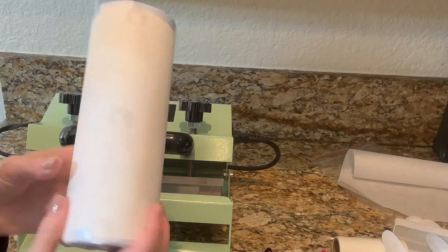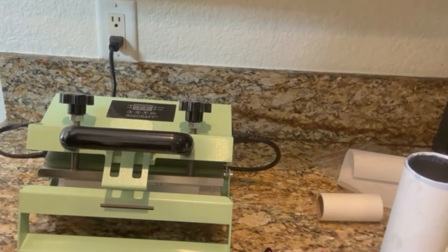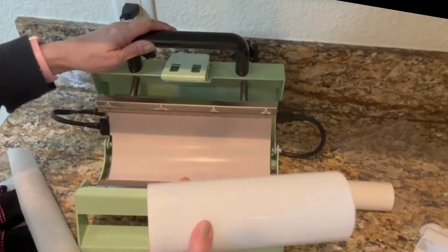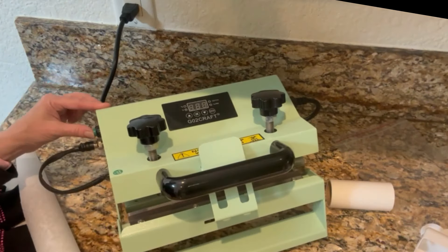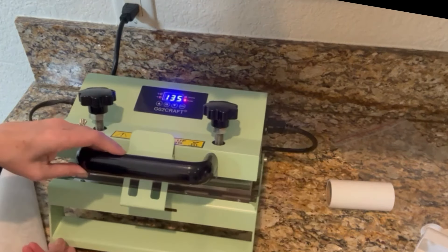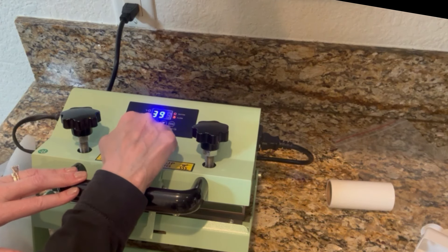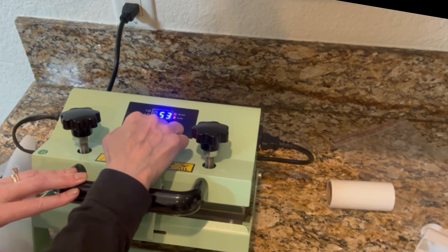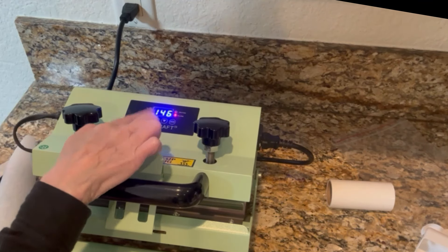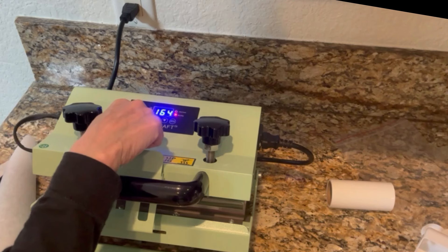I already got the tumbler ready — I already printed it out on sublimation paper. Let's follow the directions to get it preheated. First thing we're going to do is place this blank tumbler in here and close it just like so — we don't have to close it all the way. Then we're going to power it on with the green button. I'm going to set the temperature for 390°F, press OK, then set the time. I'm going to put it at 45 seconds because we need to rotate it — 45 seconds, then turn it, then do 45 more seconds, for a total of 90 seconds.